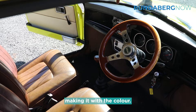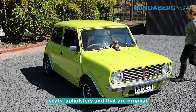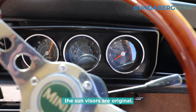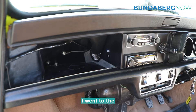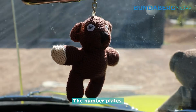The interior — the seats, upholstery and that are original. The door cards are recovered, and the roof lining I put in upside down while it was on the rotisserie, so gravity helped there. Most of the interior, the sun visors, are original. The dash is original, except for the radio. I went to the expense of trying to buy an old radio, and all you could get is horse racing on it.